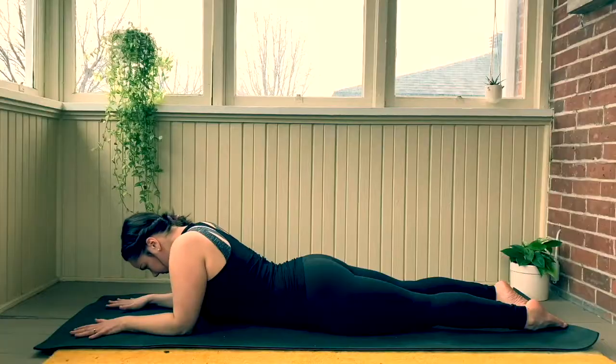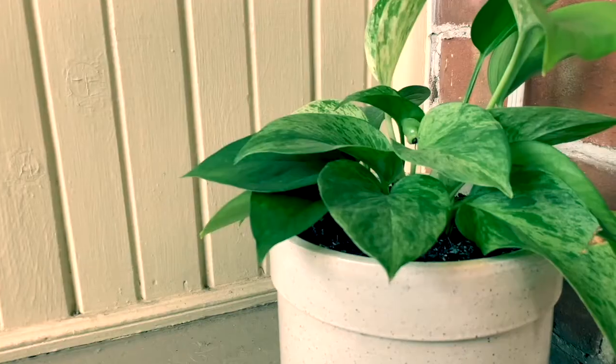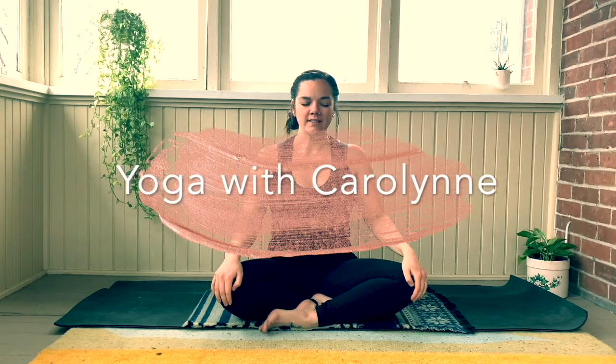Teaching yoga students how to find more comfort and presence in life through the lessons of gentle hatha and yin yoga, no matter your shape or ability to touch your toes.